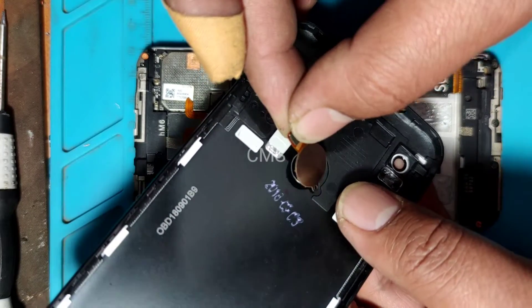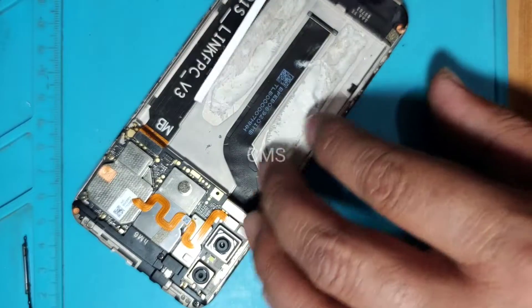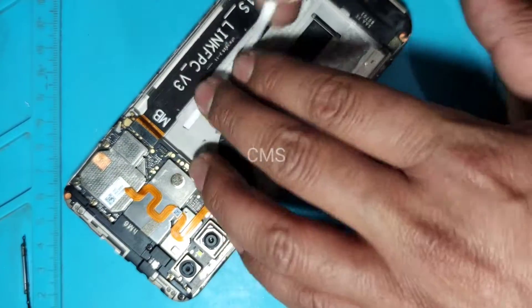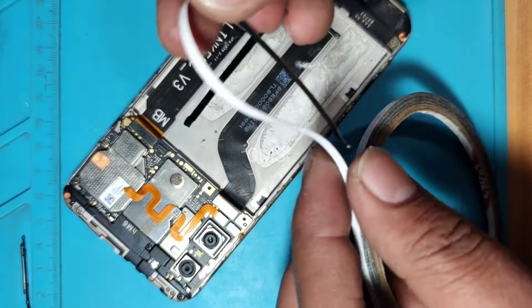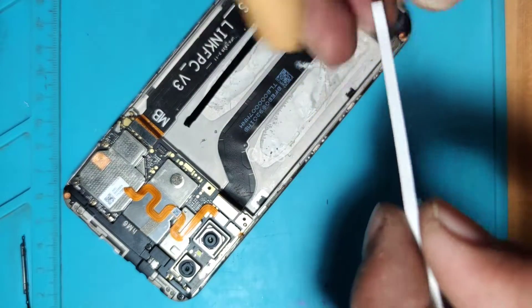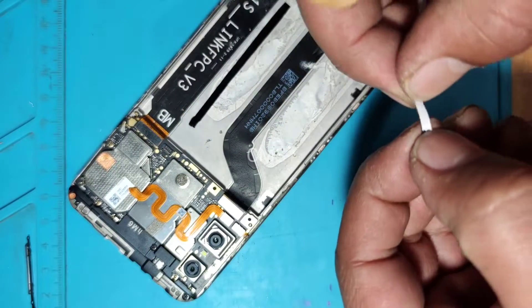I am going to replace it with my own hands. I will have a little bit of a knife. I will have to do this again. I will be able to replace it with my own hands. I will try it with my own hands.